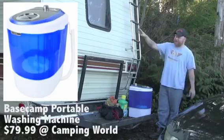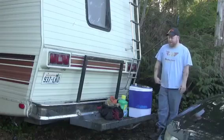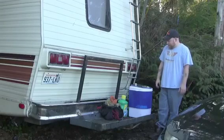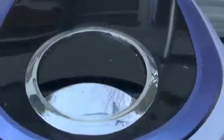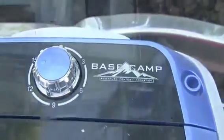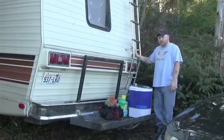I also got rid of that big, ugly compartment that was on the back here, so I have more room. It's not as ugly. What it is, is it is a Base Camp — it's an electric 110-volt washing machine, so I have it plugged into my outlet on the side right now. It's just easier to do laundry that way.